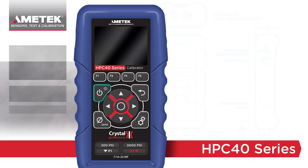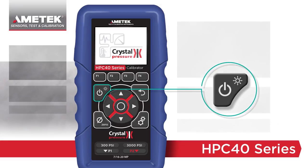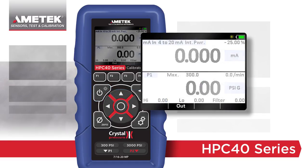The versatility of the HPC40 combined with the new Advanced Simplicity user interface makes navigating between functions quick and easy. The display is separated into two halves, with selectable items highlighted in light blue.